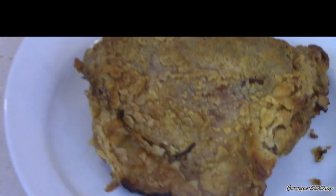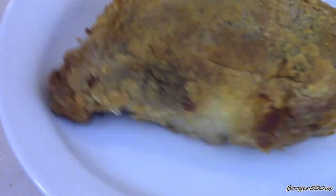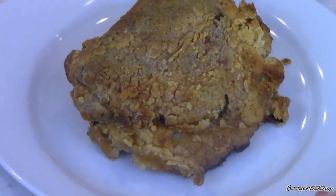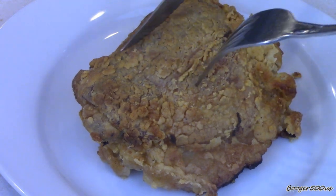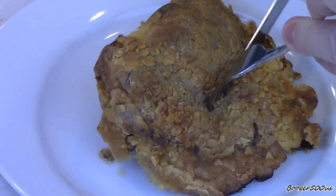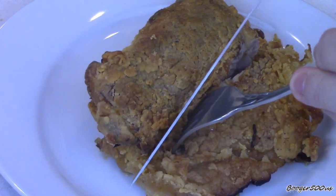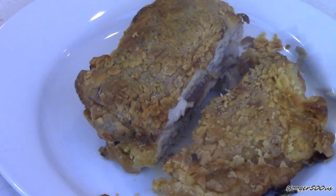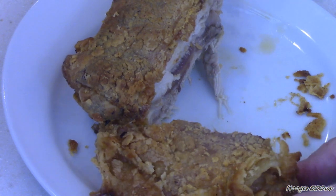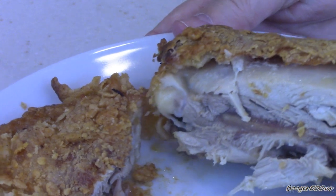Alright guys, here it is. Isn't that beautiful? I'm really surprised at how well it turned out. Now remember, mine is spicy. Let's see how she looks inside — she is piping hot. I just wanted to show you how well it's cooked. That was about 25 minutes — about 15 minutes on a four, and then 10 minutes on a three. Look at that — cooked to perfection.